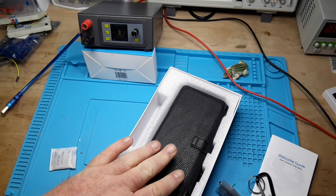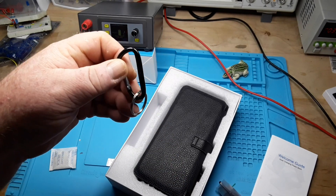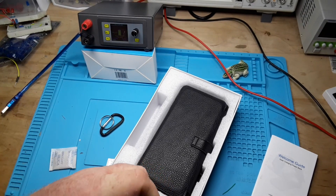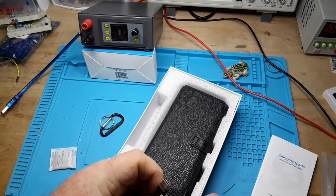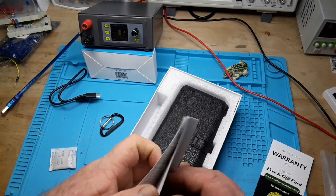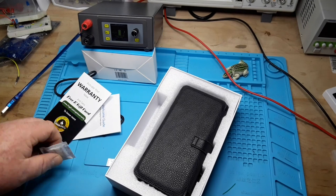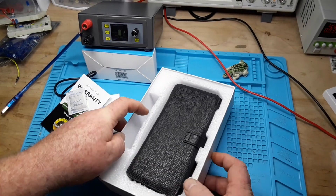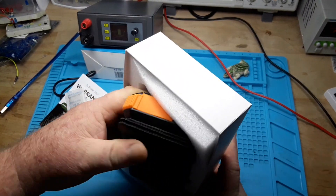I want to thank Blavor for sending this out to us for our consideration. In the box you get a little D-ring key ring, a USB Type-A to Type-C adapter, the manual, a warranty card, and a ramen noodle flavoring packet — that's big.